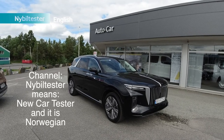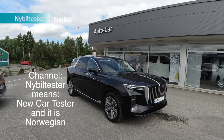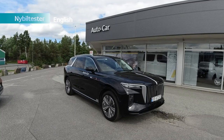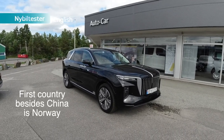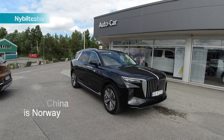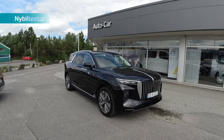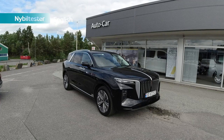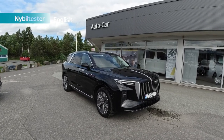This channel is actually Norwegian, but I'm going to try English anyway. It's been a while since the first time we drove the Hongxi EHS9, and this is launching in Norway, so most countries don't have it yet. We are driving the luxury version with six seats, and now we're finally allowed to test the range and how fast it charges on a 150 kilowatt charger.